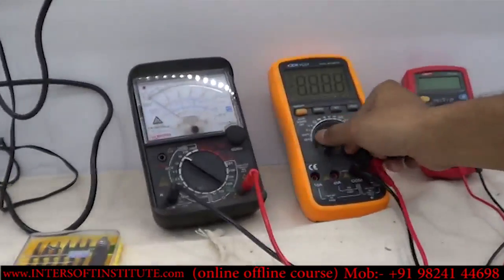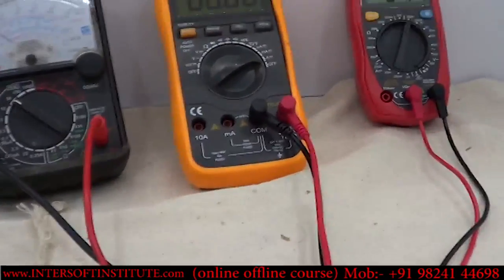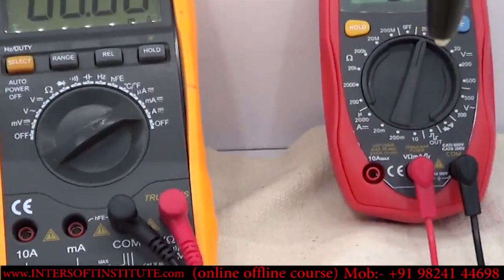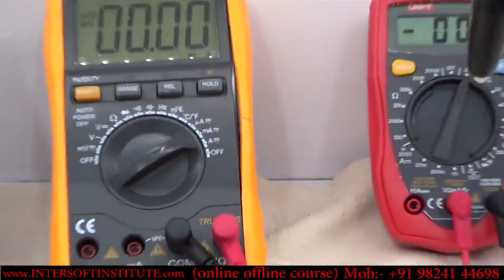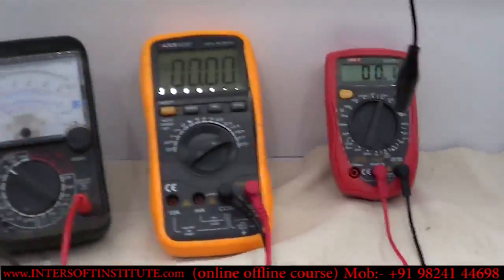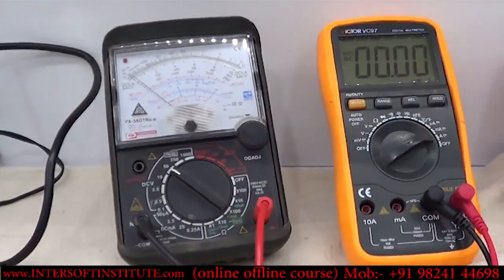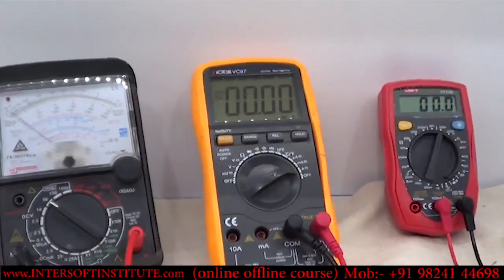We use three types of multimeters: analog, digital, and advanced. For testing frequency, diodes, and capacitors, we use advanced instruments. For AC, DC, and ohms, we use normal digital multimeters. Sometimes we also use the analog multimeter. These are the three types of multimeters we use.